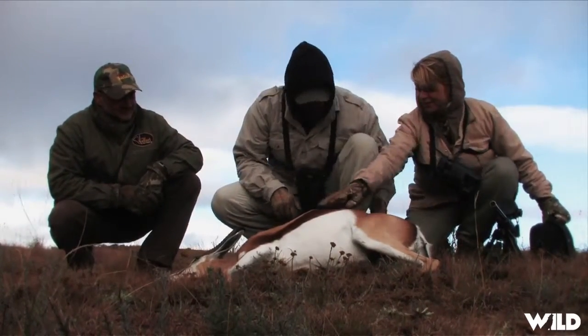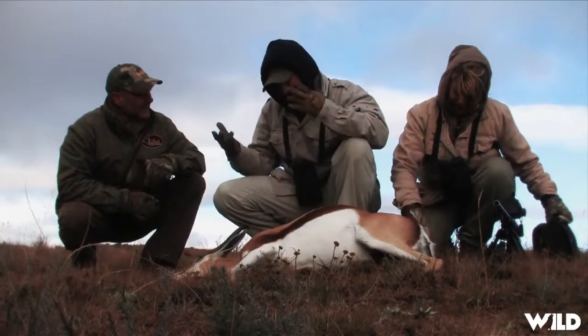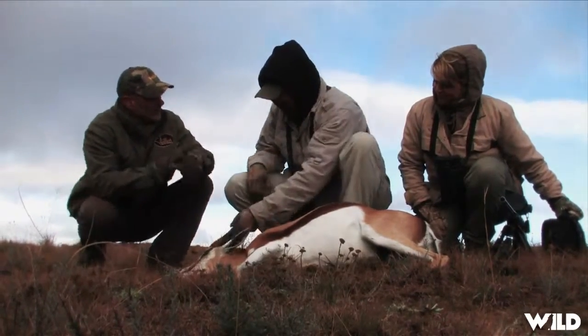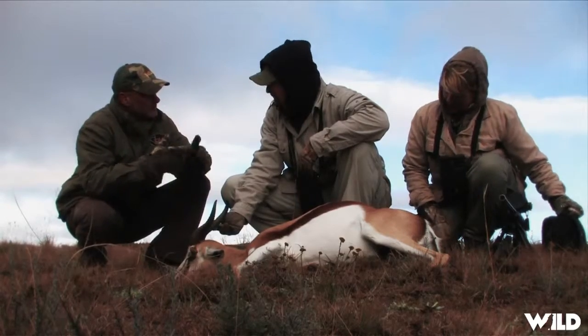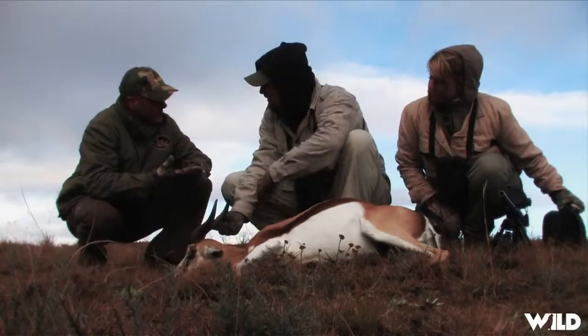Well, Christoph, as usual, thanks for another great hunt out here. This is the common springbok — we get five different springboks. We get the common springbok, the Kalahari springbok — same color, just a bigger springbok — then we get the black, the white, and the copper springbok.